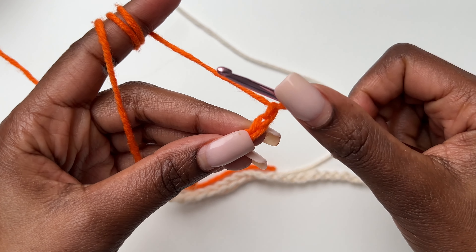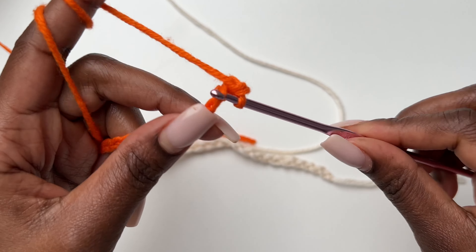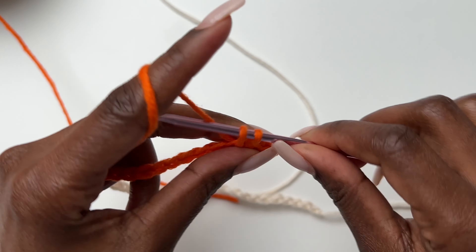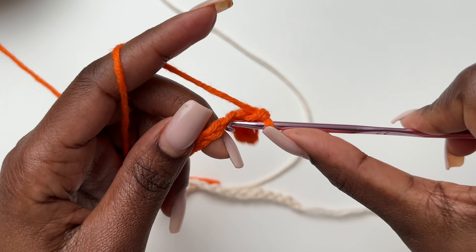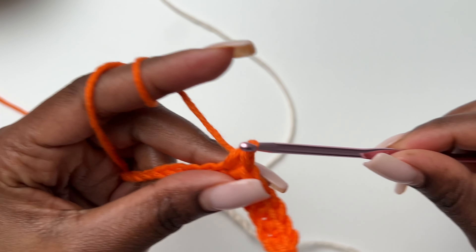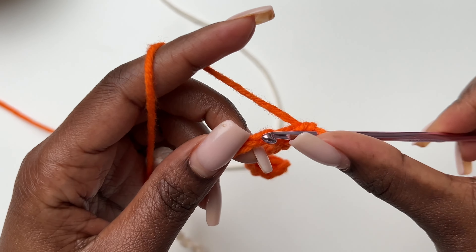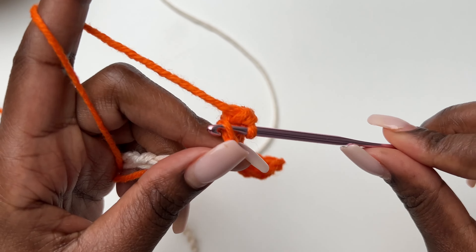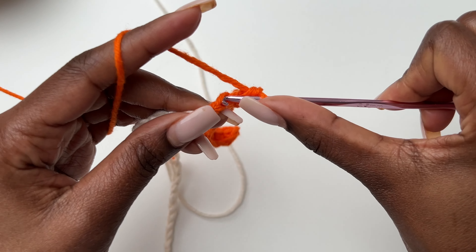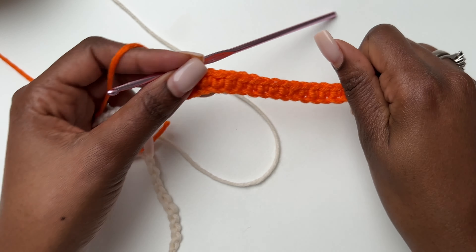Skip the first stitch, then go into the second stitch and make a single crochet. These single crochets are for the waist. You can make more or fewer. I'm making 15 single crochets — these make up our waistband. We want our waistband to be smaller than our hips, which is why we use single crochets here. On my white skirt I had about 20, so you can make 18, 20, or fewer depending on how big you want your waistband.